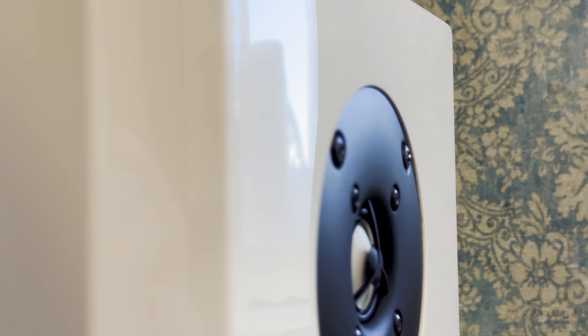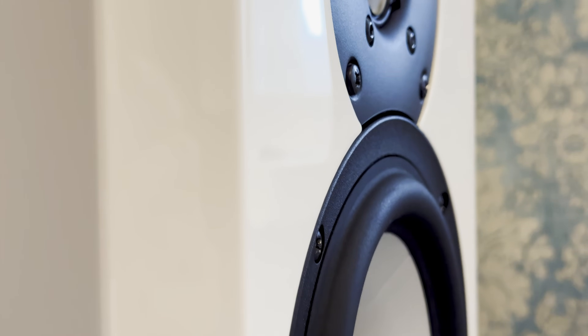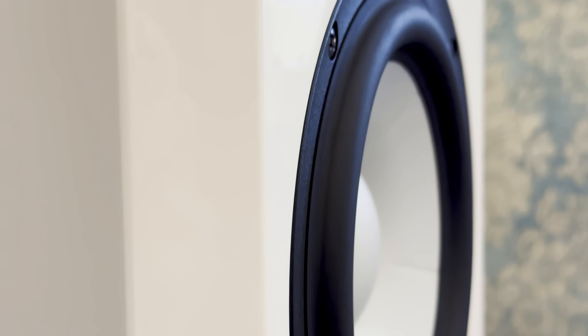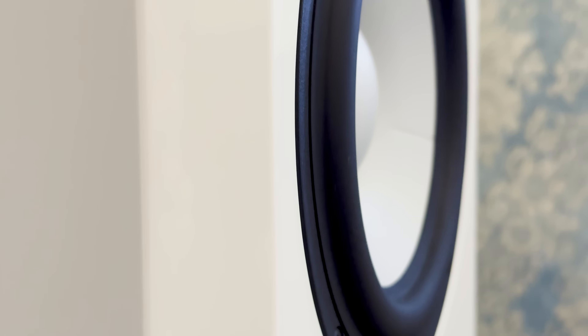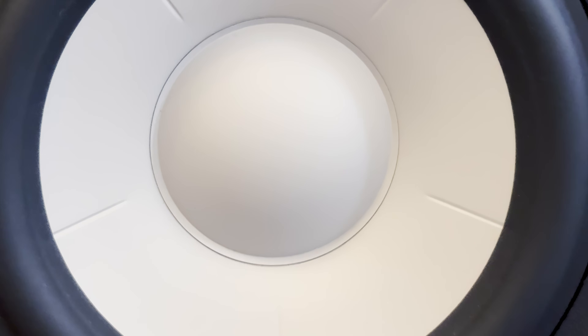This speaker is a two-way passive floor-stander. Two-way means the tweeter is separate and dedicated to high frequencies, while two woofers work together on reproducing the midrange and bass. That is a unique approach, as a three-driver speaker would usually have a dedicated midrange and a dedicated bass unit. However, such a configuration allows for better bass extension, as the middle driver is not limited in its frequency band on the low end.